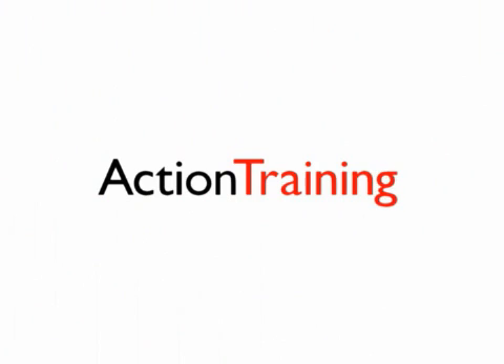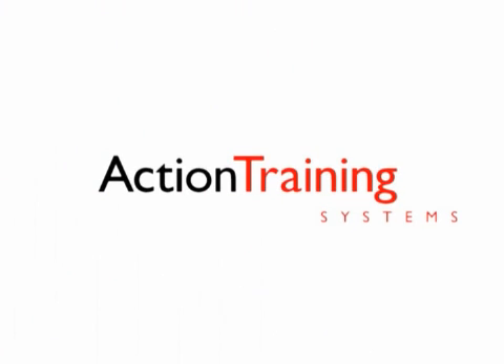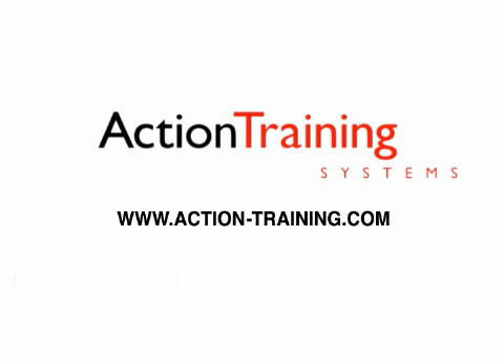Thank you for viewing this program. For more information about the full line of over 200 course offerings and other training materials available from Action Training Systems, please visit our website at www.action-training.com or contact us at 1-800-755-1440 extension 3.